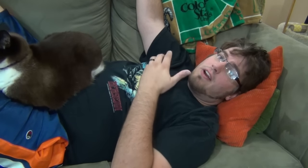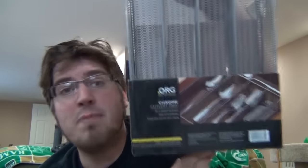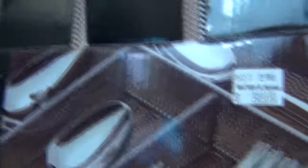So I found one, and it only cost me $10. The difficult thing was finding something that would fit both Game Boy, Game Boy Color, and Game Boy Advance games. In particular, the Game Boy Advance games are a little wider, but they're also smaller in terms of height. Well, I found this organizer — it's called the Org Well Designed, Well Organized Chrome Color Tray. This is something you can find in any Bed Bath & Beyond, and I picked mine up for $10.